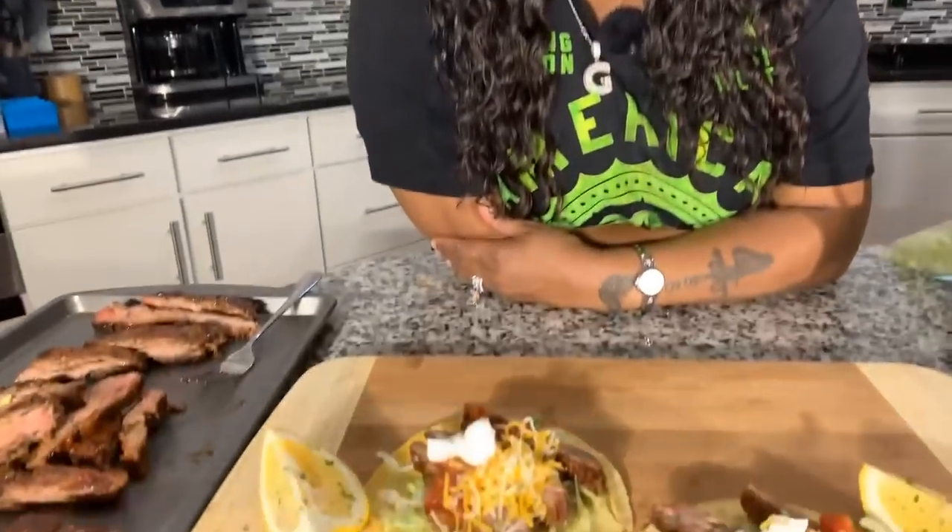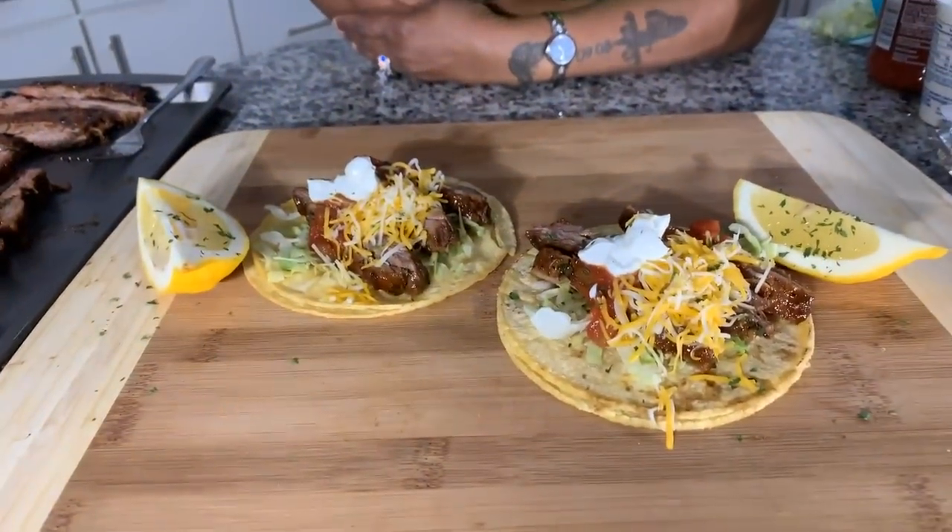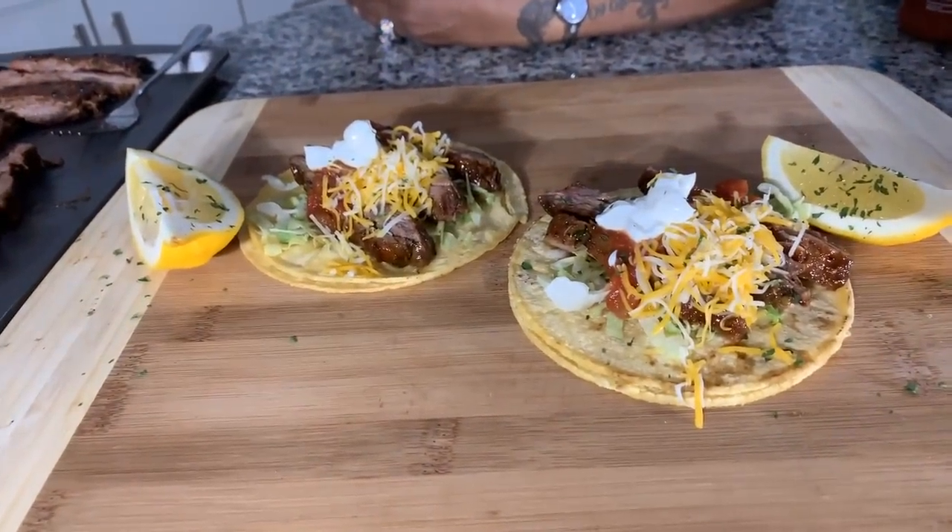Take a look, y'all. Take a bite. God bless each and every one of you all. Thanks for watching — make yourself some.